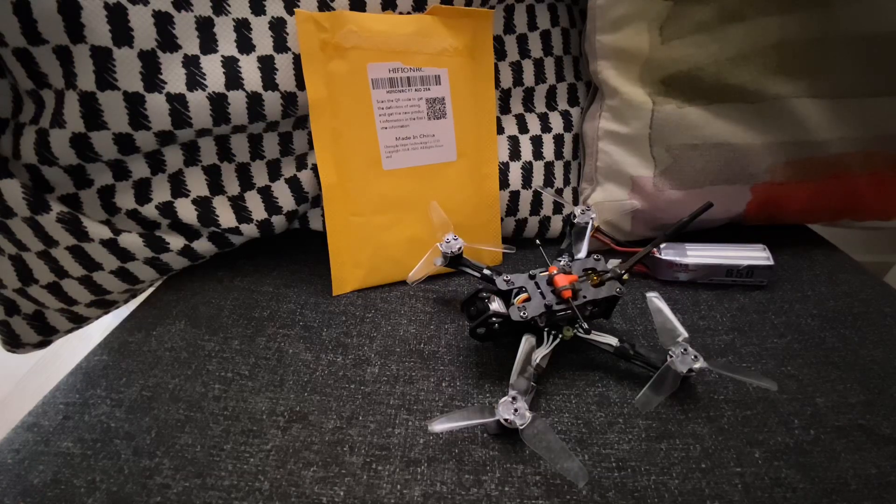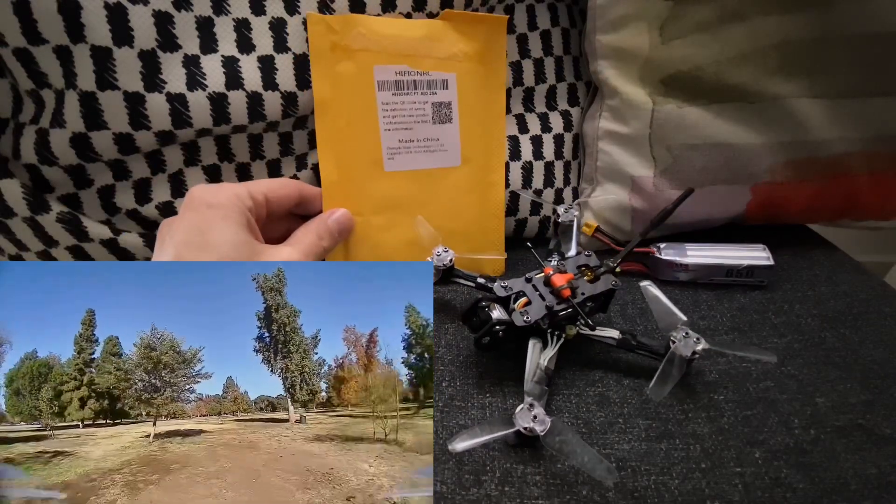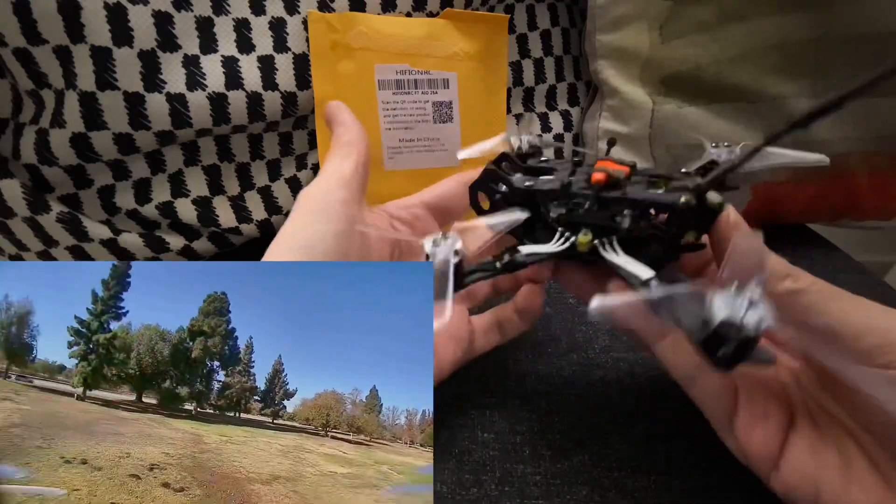Hi everyone. Today I'm just going to take a quick look at a little all-in-one flight controller. It's the HiFi ONRC F7 — a little 25-amp 2-4S, which I'm using here in a very small digital build.